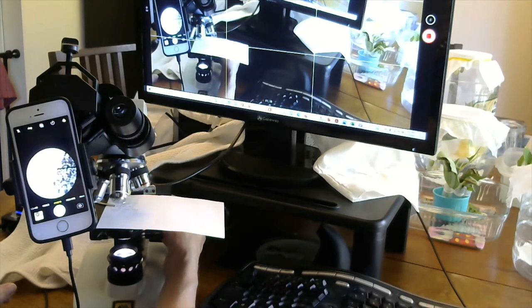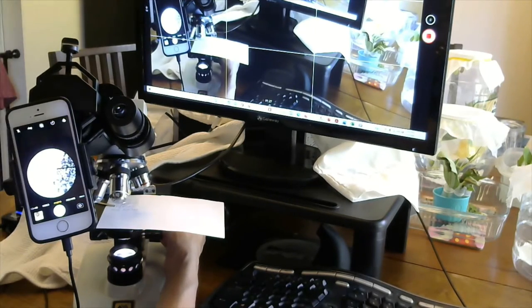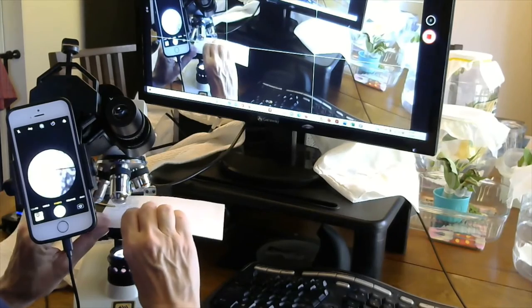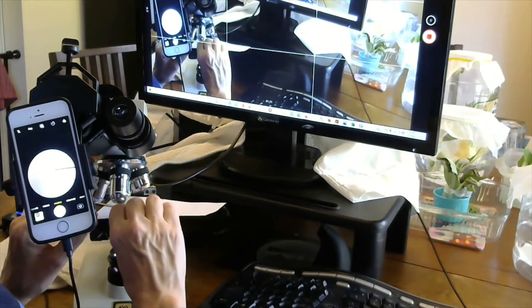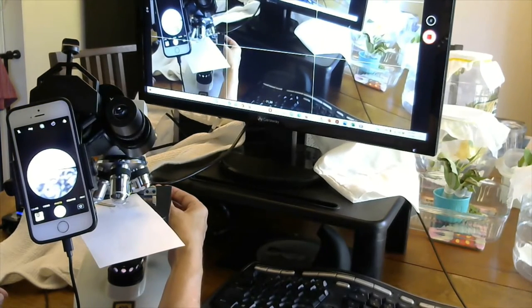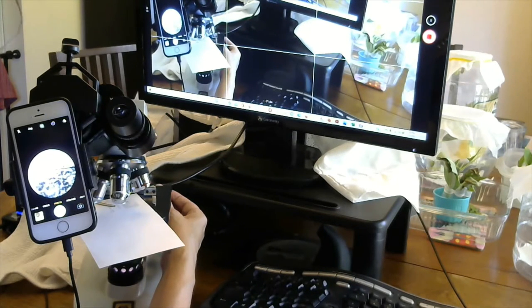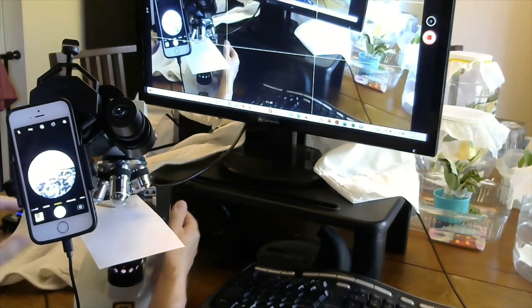Yes! I'm not seeing any OE yet, but I'm going to move my sample around a little bit and check a couple of different spots, bringing it back into focus. It slides in and out of focus very easily with the card, since it's not a slide held super tightly with clips and fittings. Still seeing none.